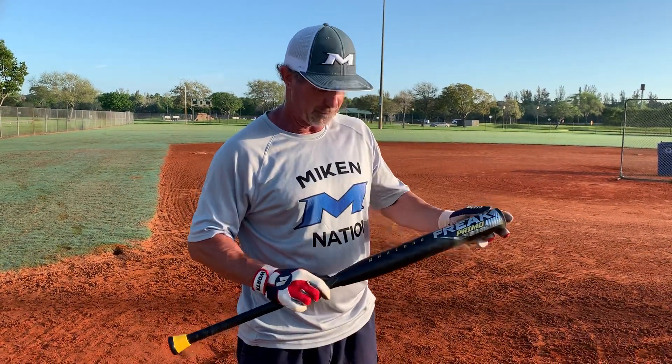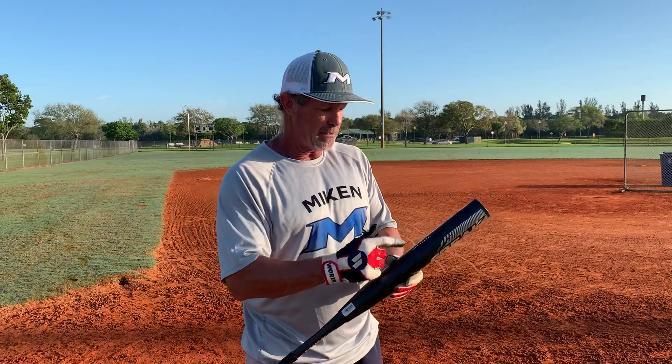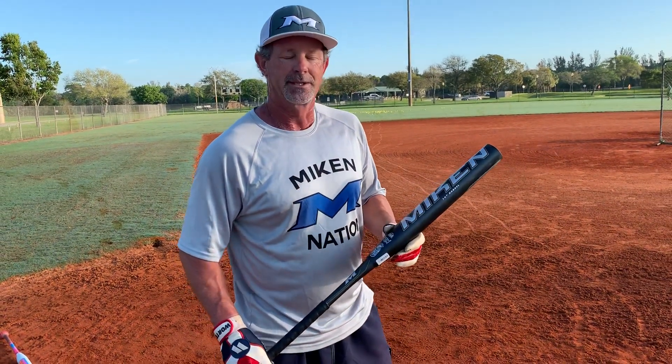So if you guys like half ounce end loads, you like a 14 inch barrel, and you like a good looking bat, this bat's for you. I love it. This will probably be a bat that I'll swing a lot myself this year when I play in what I call the kids leagues. So if you need to get one, get in touch with me — Alan Tanner, Team One Sports, 561-718-7504. Hope you guys have a great day.